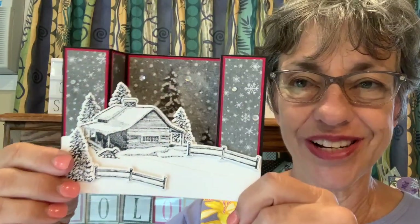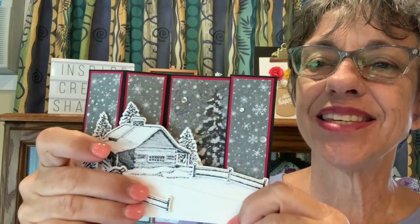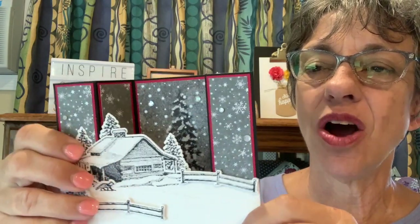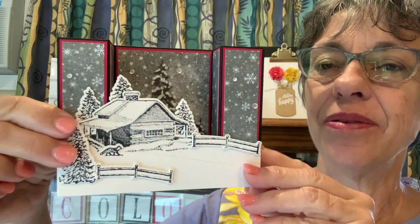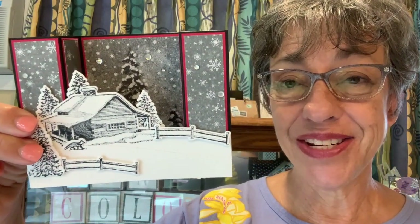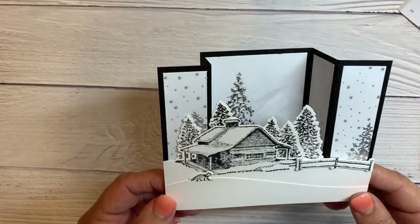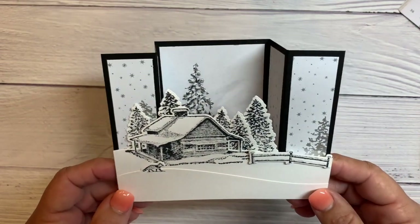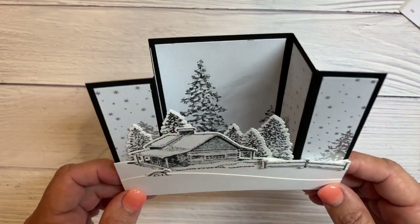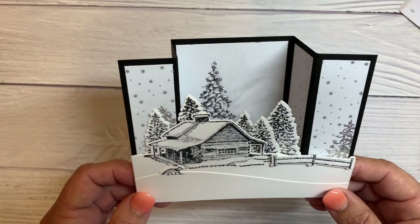This is more of a nighttime version — isn't that neat? So it shuts like this and then when they open it, it's just to display. I found the idea for this beautiful card on Facebook from Lisa Brown, so thank you so much Lisa. I think this is the perfect set for a bridge fold.